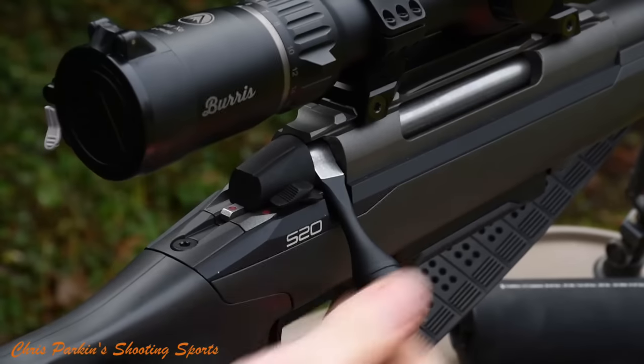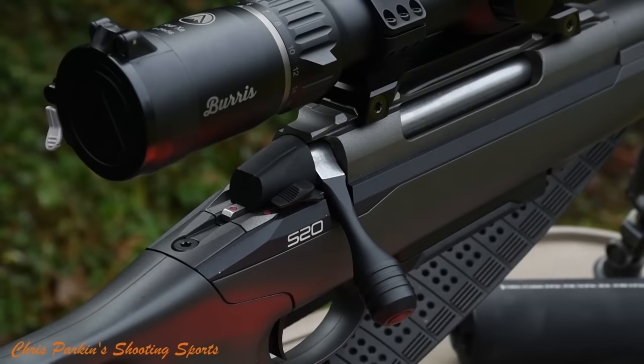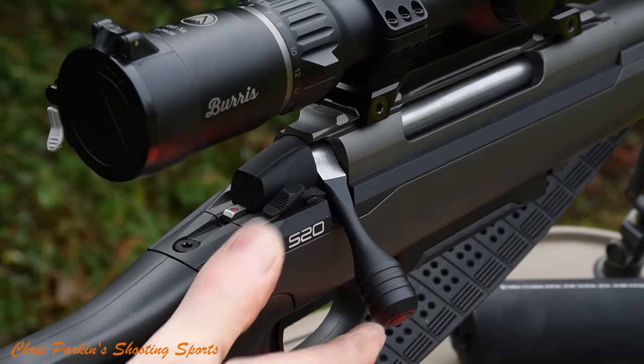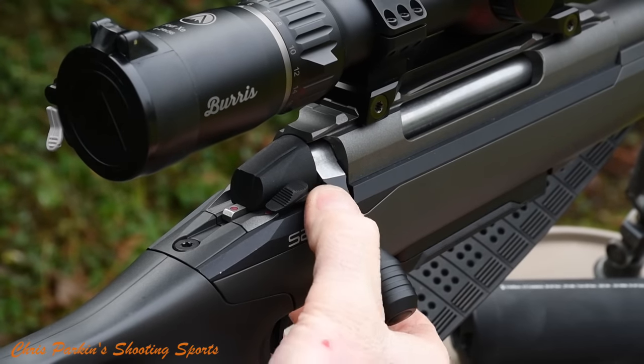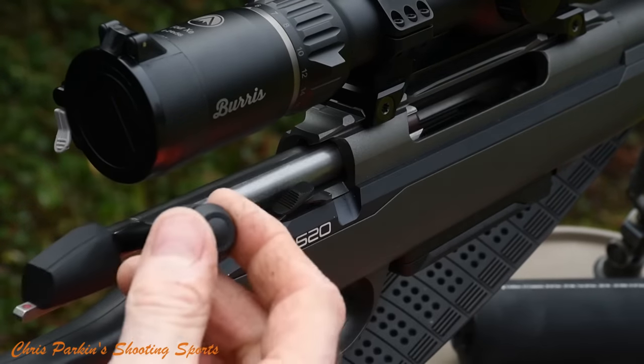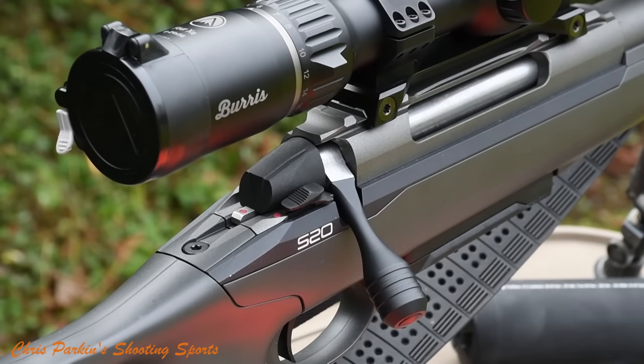I'm not a huge fan of the bolt handle shape, but the 60-degree lift and travel is extremely smooth. The safety catch locks the bolt, but there's a second button at the front so you can lift for a safe unload or go back into fire mode in a safe direction.